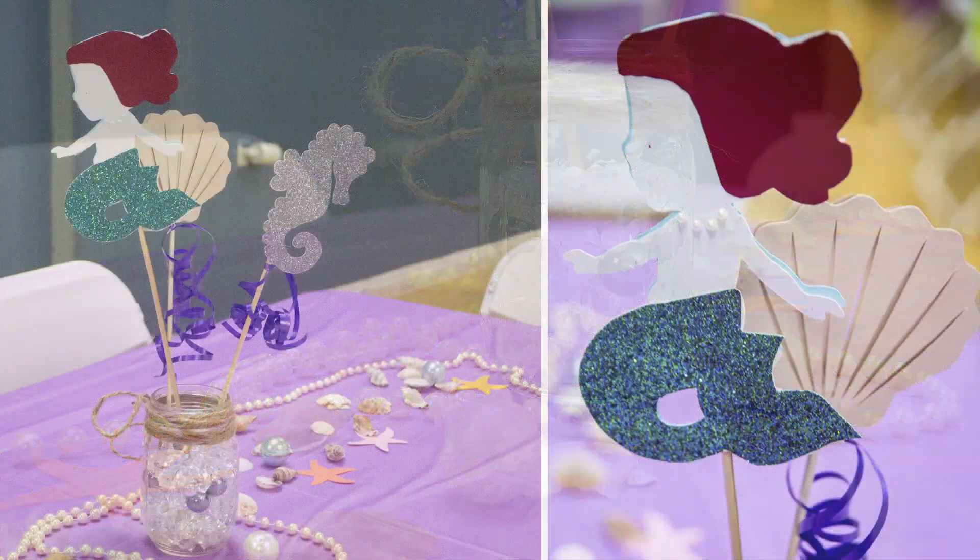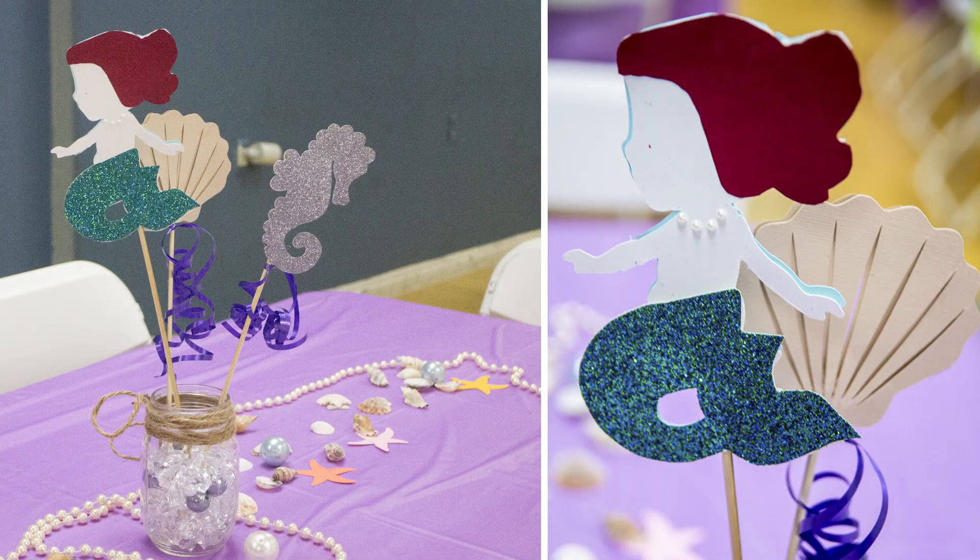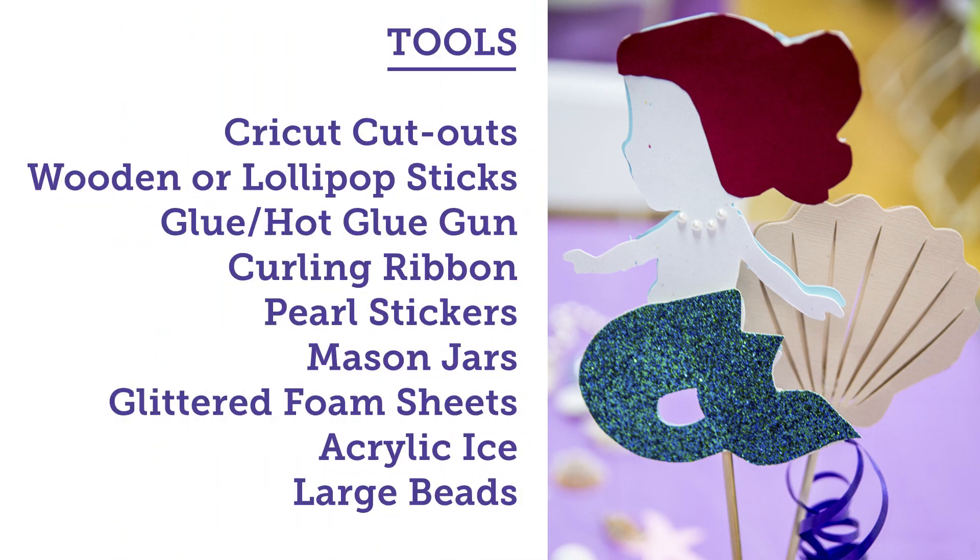Basically we used Cricut cutouts, wooden lollipop sticks, glitter foam sheets, ribbon, and so much more. So let's go into all the details because there were a lot of details that came into this, but they're really easy as well.